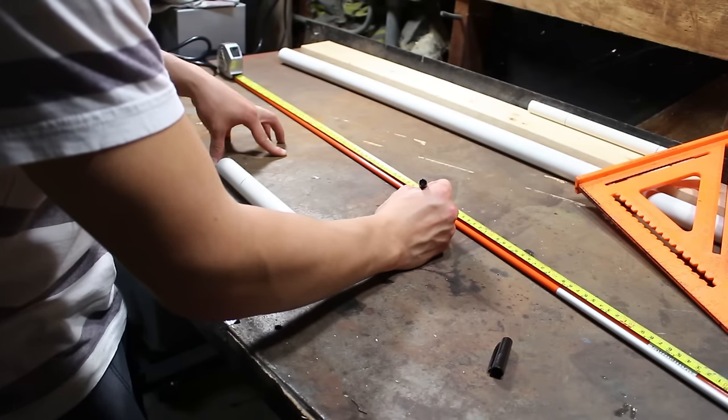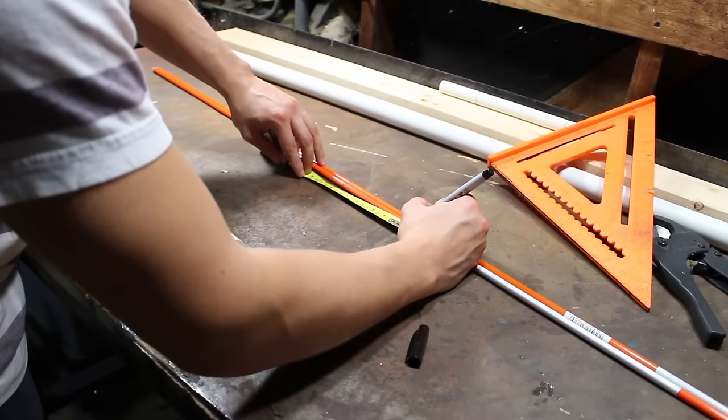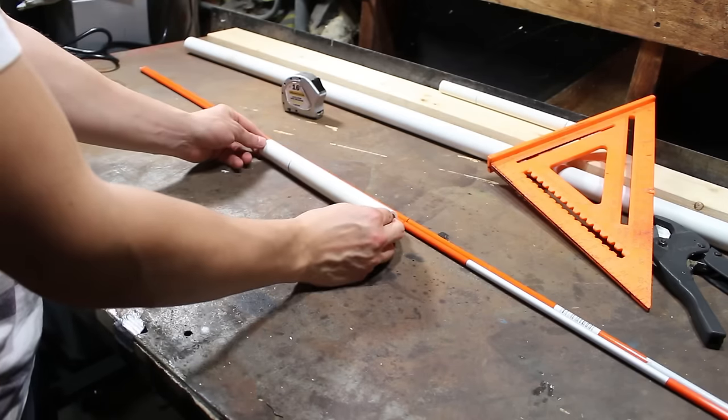So now we find the center of our markers, and then we go five inches to the side — you can go on both sides if you want. So now when we slide this pipe on, this will be the direct center.